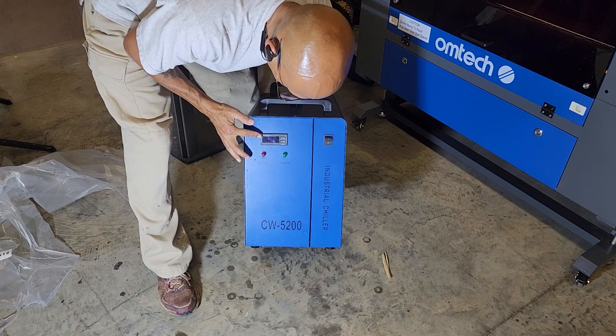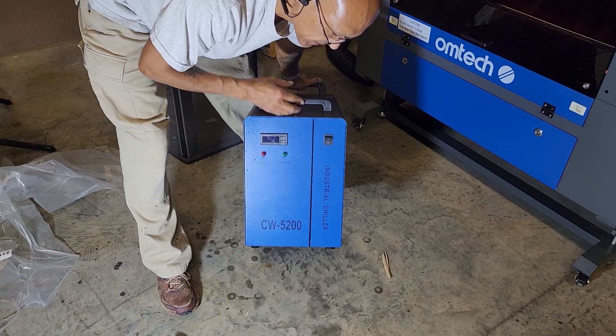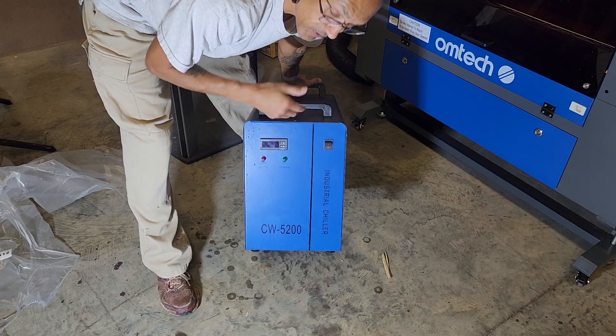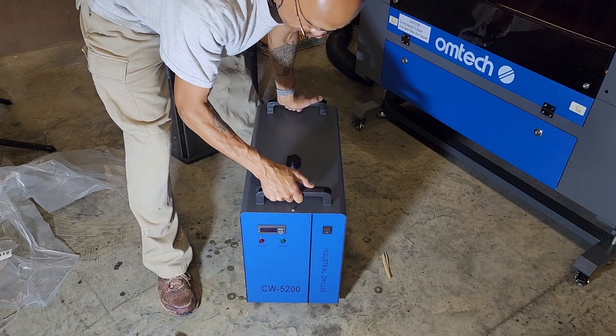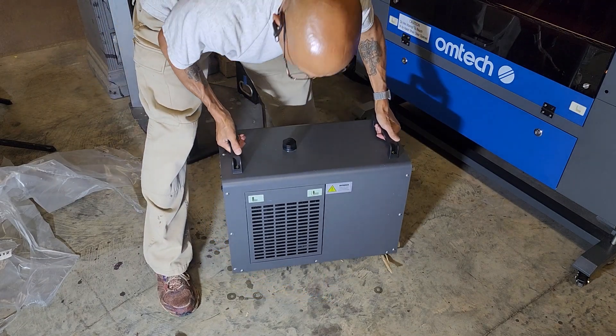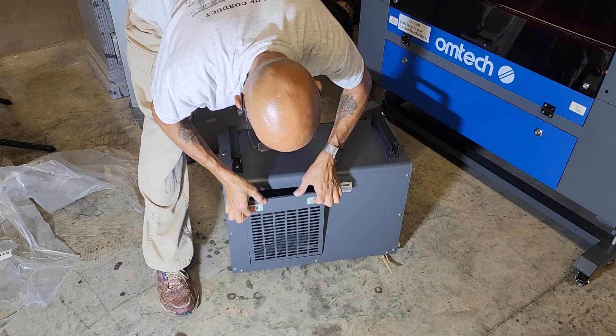We've got a temperature display, which I believe is in Celsius. I'm an American — that doesn't mean a lot to me — but it doesn't really matter because as long as it's in the right range, it's in the right range. We've got the front and over here on the side there's a little access panel.